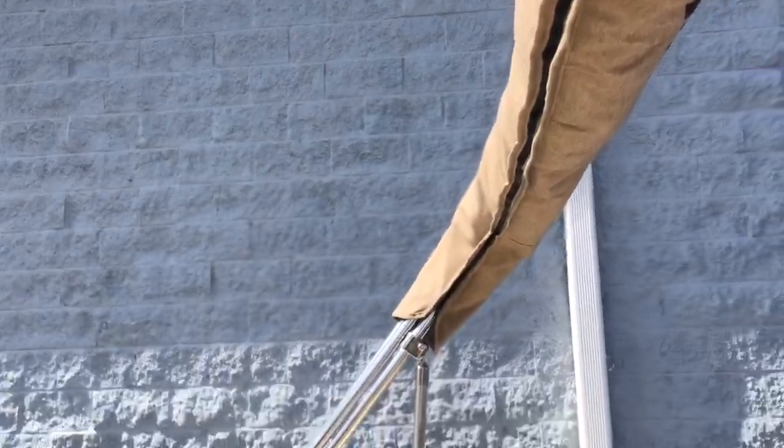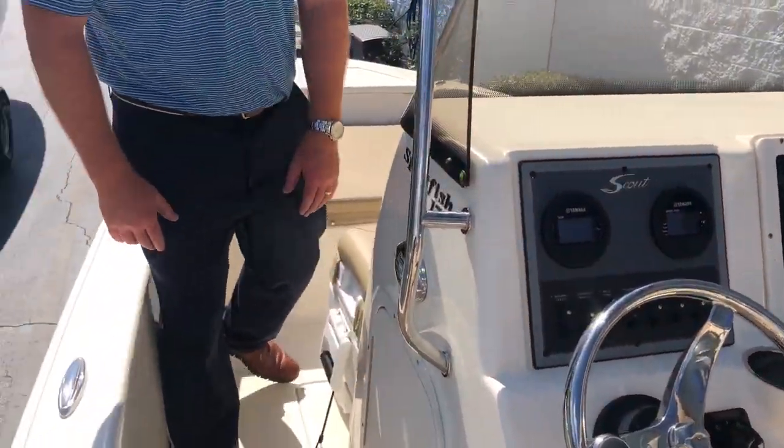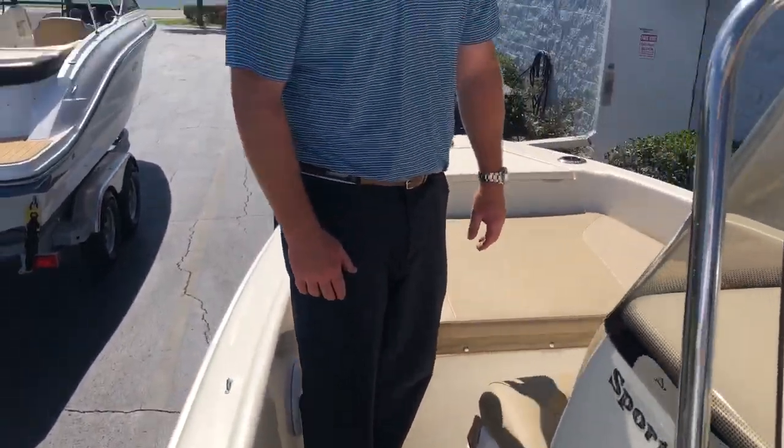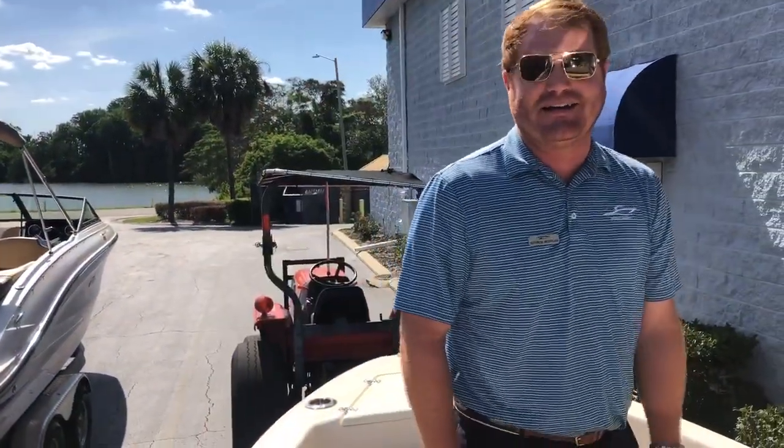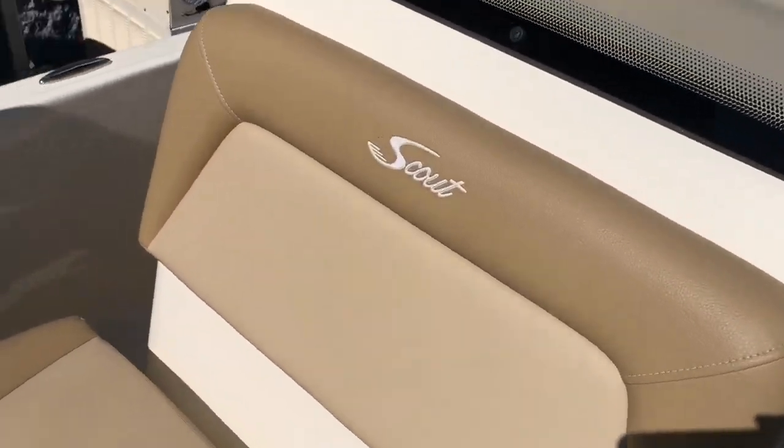You can pour bleach on it — I've seen it done — and it won't stain. It's witchcraft, it's magic. We don't know how Sunbrella makes such incredible material, but boaters are all glad that they did. This boat also has a nice Yeti cooler seat with a cushion on top, and you can easily remove it out of the boat.